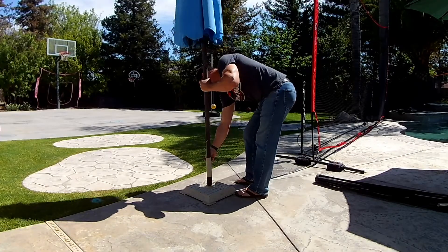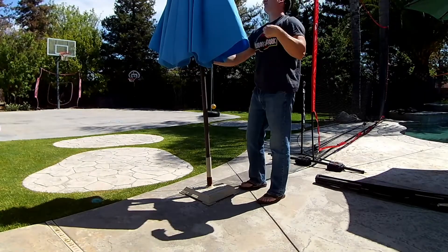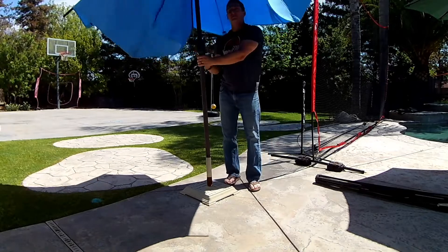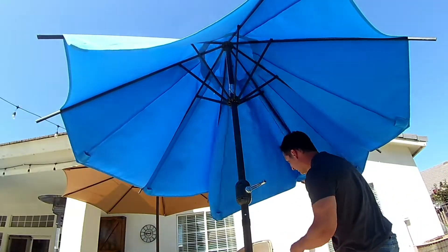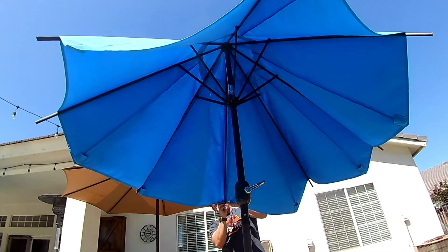Here's a quick tip: I didn't hook the bottoms of the umbrella to the ribs yet. I put it back in the stand and I'm going to open it up part way before I start to hook each one to the end of each rib. This made it a little easier because the ribs are all spread out and you can attack one at a time.